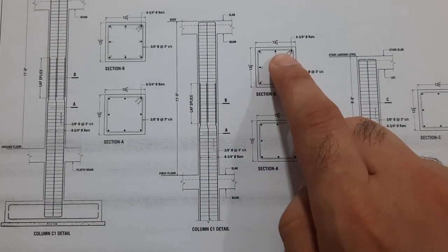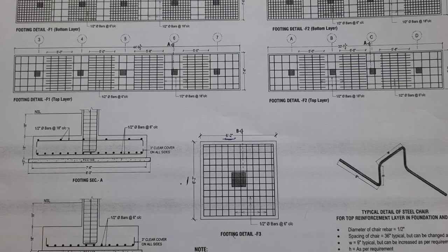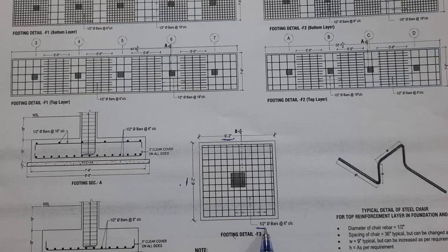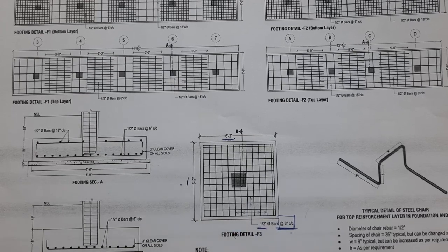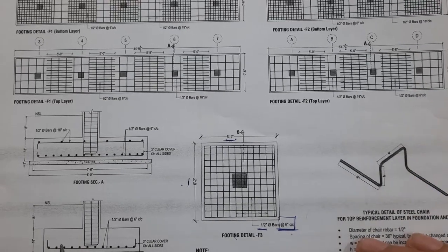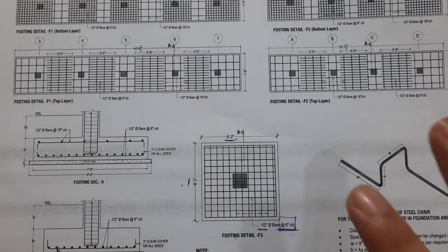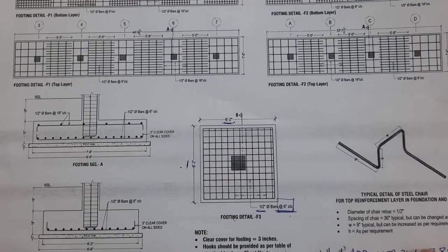Inside this footing, the RCC column size is 13.5 inches by 13.5 inches. For steel reinforcement details, we use half-inch diameter — or 12 millimeter — steel rods with spacing of 150 mm, or six inches, center to center. Both main bars and distribution bars have six-inch spacing, using 12mm dia rods.